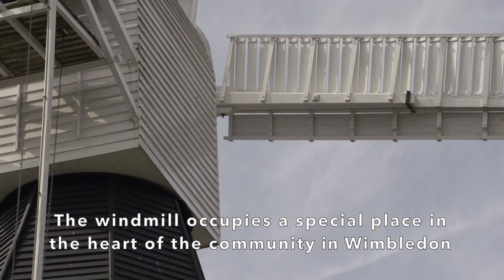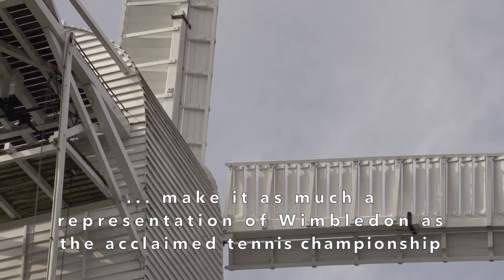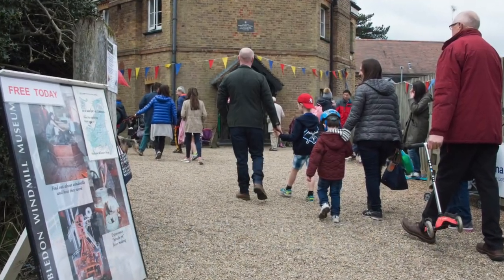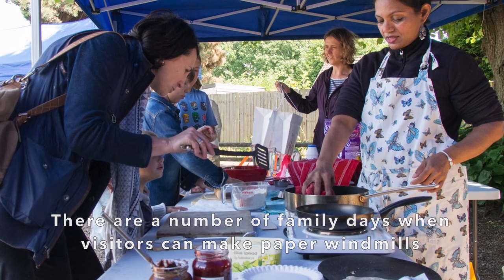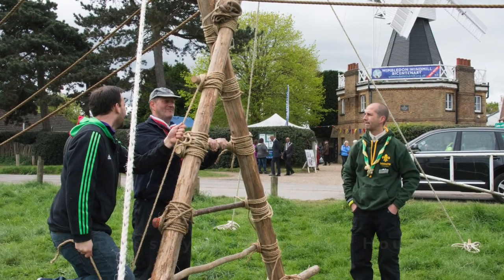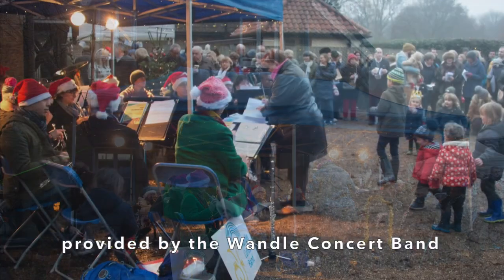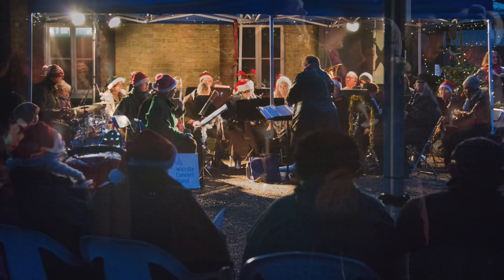The windmill occupies a special place in the heart of the community in Wimbledon. For many, its spectacular appearance and its idyllic rural setting make it as much of a representation of Wimbledon as the acclaimed tennis championship. As a true community asset, the windmill is the focus of a wide range of activities in addition to its core function as a museum of windmills. There are a number of family days when visitors can make paper windmills or watch baking demonstrations in the forecourt. The Scouts have a special connection to the windmill, as Lord Baden-Powell wrote part of his Scouting for Boys while staying at the millhouse. They hold several events on the common, using the mill as their base. Our annual carols concert, led by the festive notes provided by the Wendell Concert Band, has become a prominent feature of Wimbledon's community scene, attracting hundreds of visitors. In 2018, the windmill was the setting for a centenary World War One remembrance event.